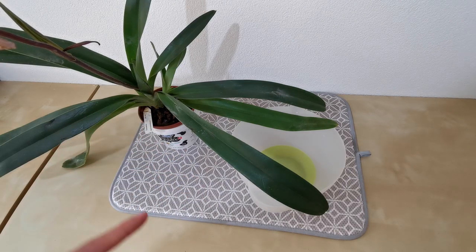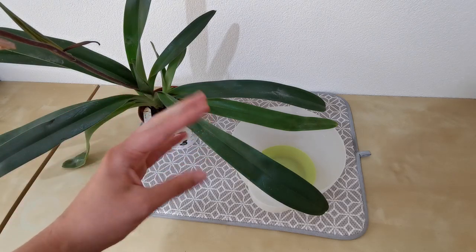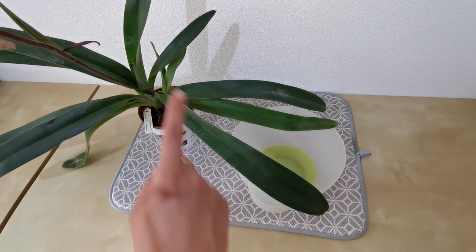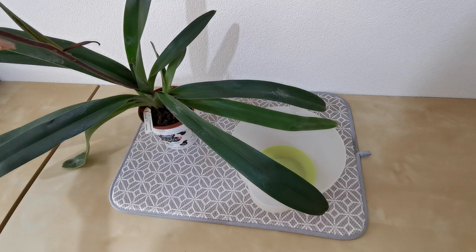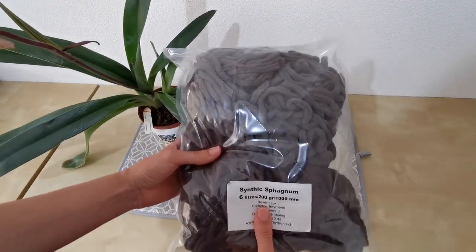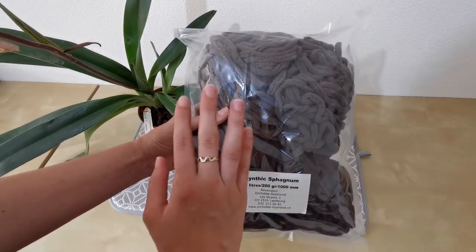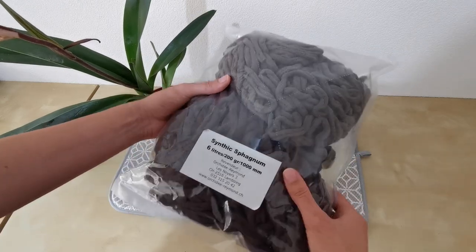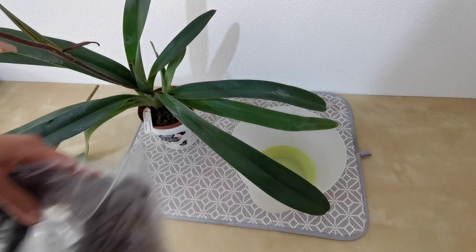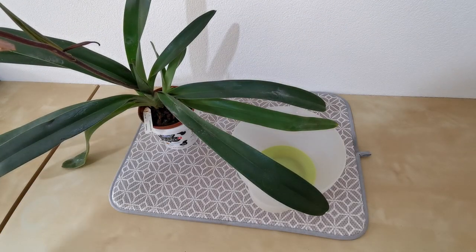I've chosen Synthic because with paphiopedalums the roots tend to enjoy moisture and not as much air as, for example, the Phalaenopsis — which is what I've been told. This is my first time repotting a paphiopedalum. I've got my bag of Synthic right here. It's a different color from usual — the place I got it from before was out of stock, and I only found it in one other place and this is the color they gave me. So I have grey this time. I'm sure it will look fine — actually it might look a little more natural than that really bright green on the other Synthic.